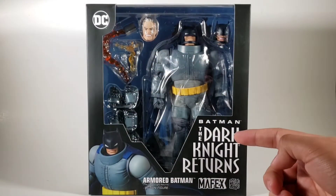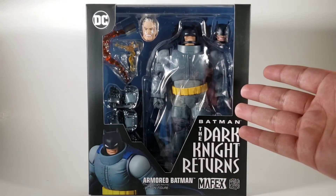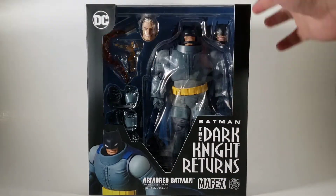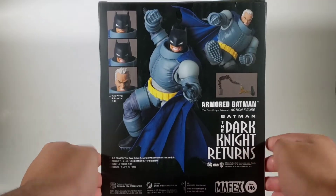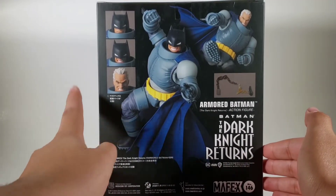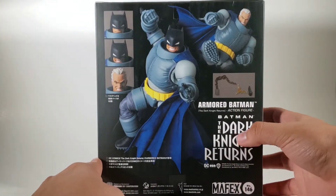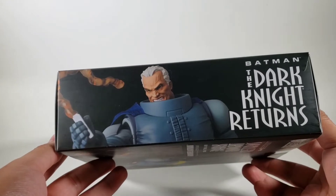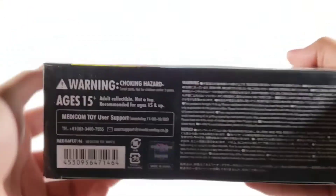Looking great at the logo of the comic series right here. You got some product shots there, open window of the box right there, DC logo here. This side art here is looking really nice. Promotional stuff in the back with some alternative heads, product shots, more accessories, some more product shots here. Not much on the top and on the bottom.